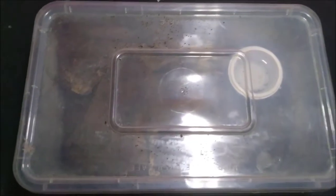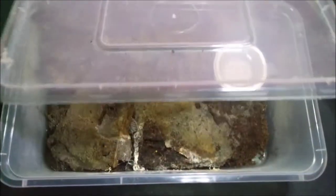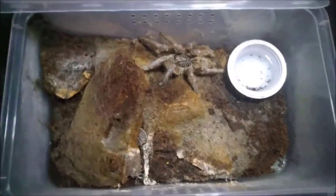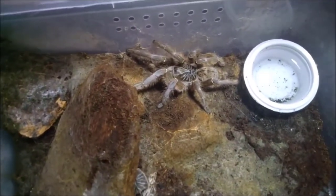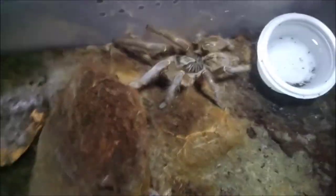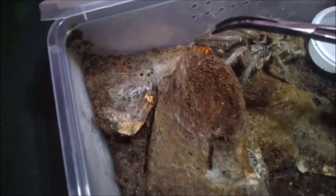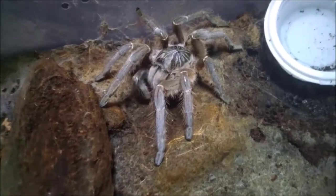I have three Ceratogyrus meridionalis and this is my second one. All of them molted at the same time — well, not really at the same time but almost the same week. I already removed her molt, just like the other one. This one's got a little more butt. Let's get some roach. I got the juicy roach, so please don't run. I'm gonna drop it in front of her. No, no, no — roach, roach! Bad roach. Oh, sorry. I'm gonna give some crunch action.